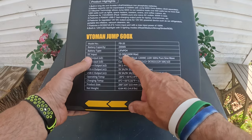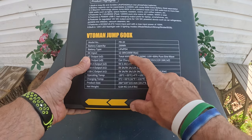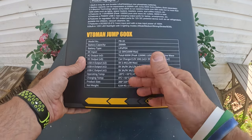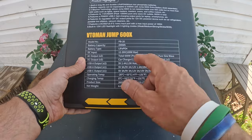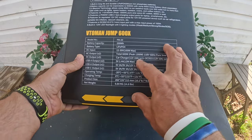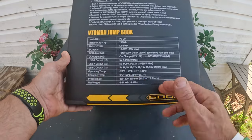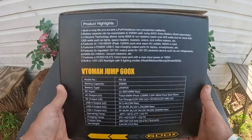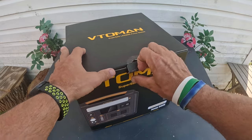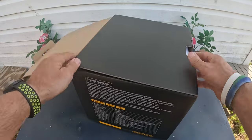The DC input is 12 to 30 volts, 100 watt max coming in, and AC output is 600 watts going out with a peak total of 1200 watts of pure sine wave energy. The total weight on this thing is a little over 14, maybe 14 and a half pounds.